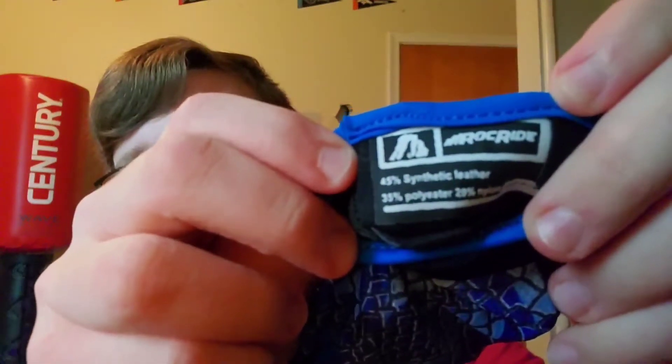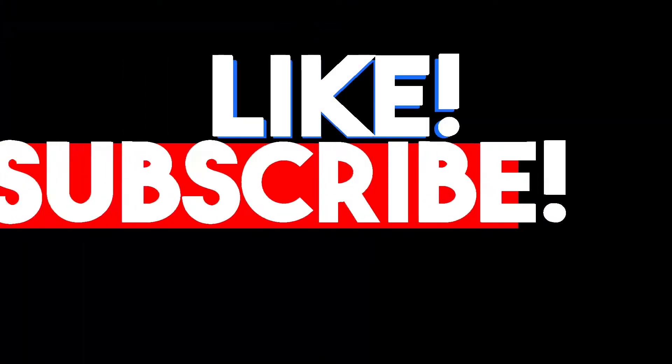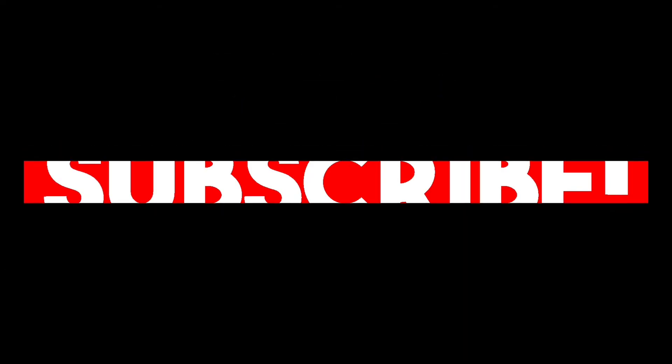These were made in Pakistan. Here I'll show you the materials if the camera can focus. That's the best we're gonna get. If you guys enjoyed this video, smash the like button. If you're brand new here, subscribe and turn on post notifications. Stay inside, stay safe, save lives - peace out guys.